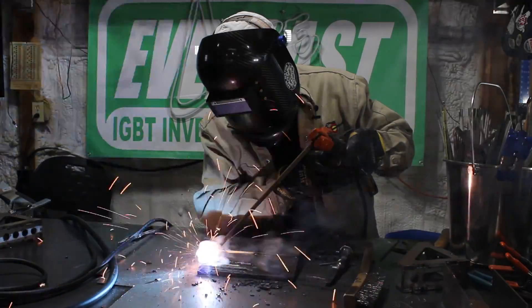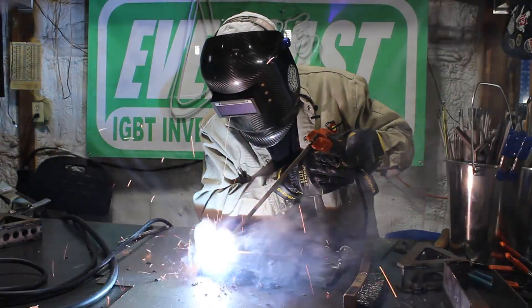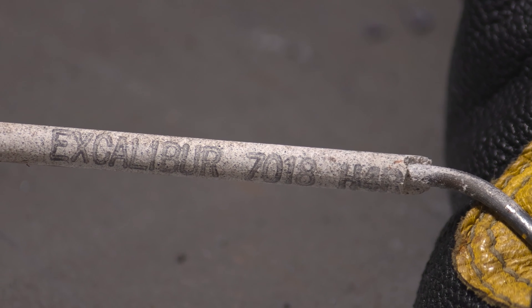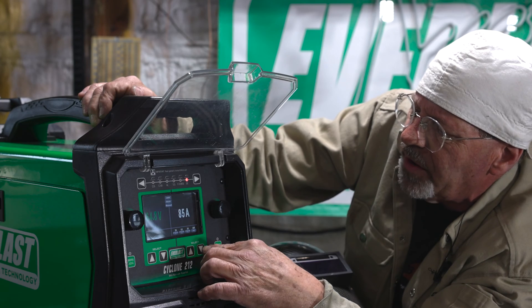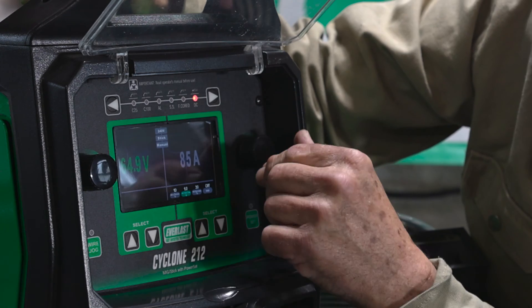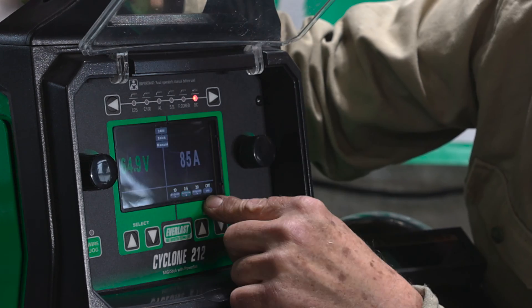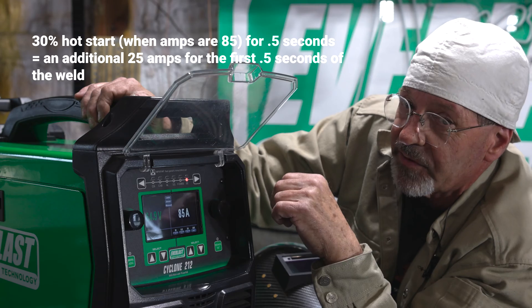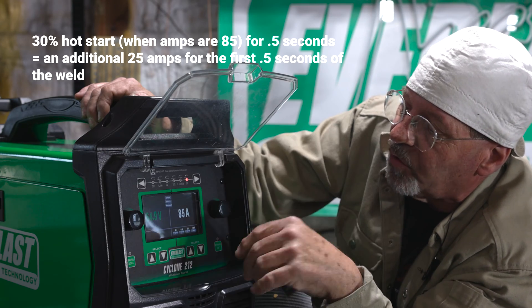Everlast Cyclone 212. Today I'm going to run the stick side of things. I have the leads disconnected right now. I'm going to turn the machine on and show you how to set everything up. I'm going to run a couple of rods here — three on DCEP and two on DCEN. I have 100 amps set. For this first electrode I'm going to run a 3/32-inch 7018. I want 85 amps. I don't really want any arc force in this rod — 7018 we want to run nice and soft. We've got a hot start; I'm going to set the time value at half a second, hot start percentage of amp at 30%. At 85 amps for half a second that's going to be a nice hot start and then it'll go away after half a second.